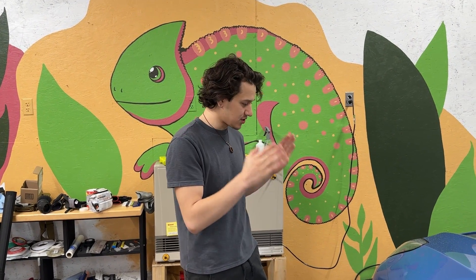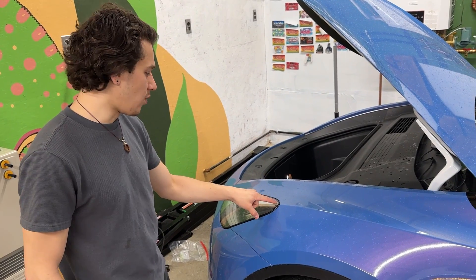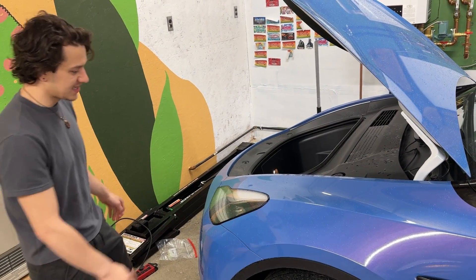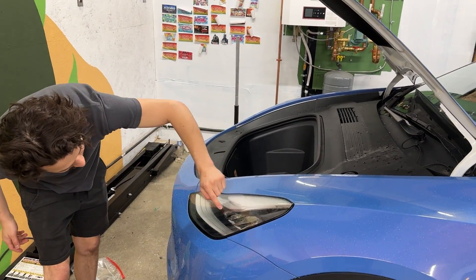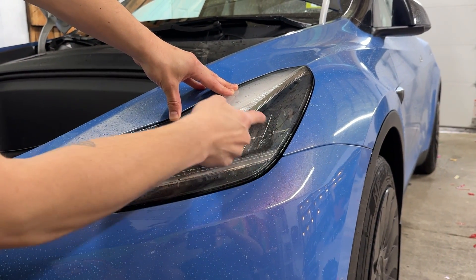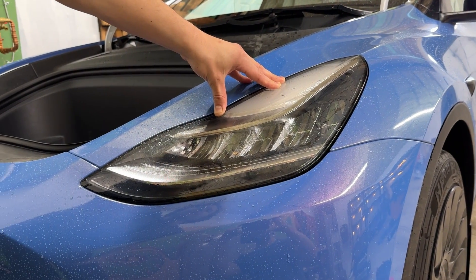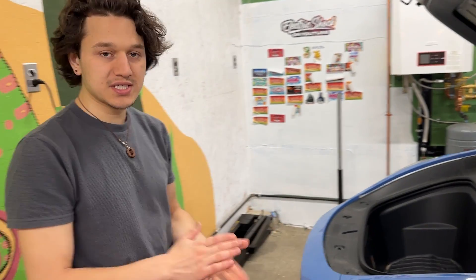Welcome to a new video! Today we're retrofitting matrix headlights onto a Model Y — my friend's 2021 Model Y. He has one headlight out, and this is not a matrix headlight because it doesn't have that little beam with pixels on it. We're going to retrofit it. We already found the matrix headlights on eBay — $500 for both, brand new, super good deal. Since one went bad, we figured we might as well upgrade to matrix.